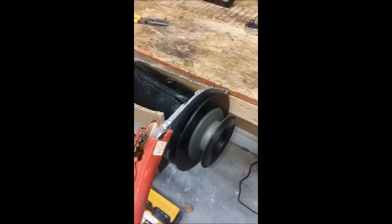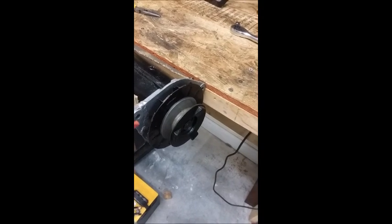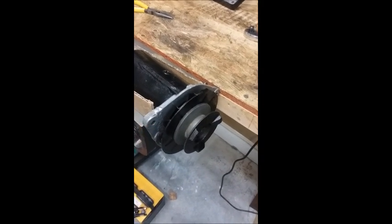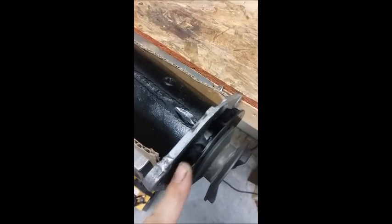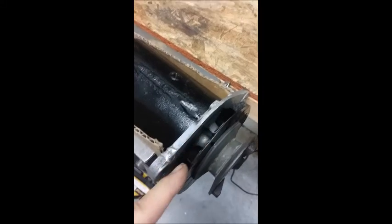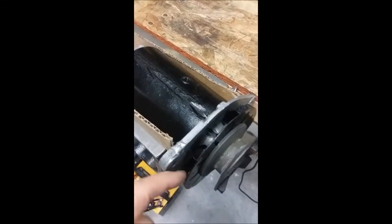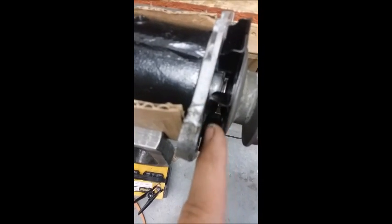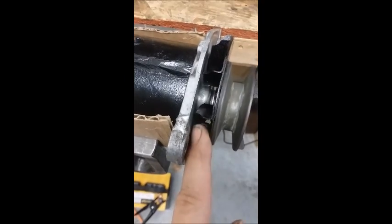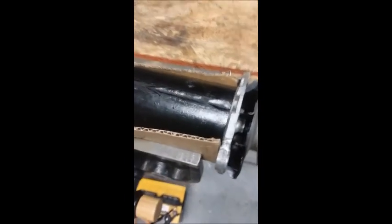Everything looks good — looks like a successful rebuild. You can now see it running in the proper direction. One thing you do want to watch for, and I caught it before I started, is to make sure the fan clears everything inside. That collar I put on it — I discovered reading another website — is part of a service kit. The idea of the service kit is to check the gap between the fan and the housing, and you put that spacer in there to set your gap. Somebody must have put that in after the fact — that's why I have one. Anyway, it's done!